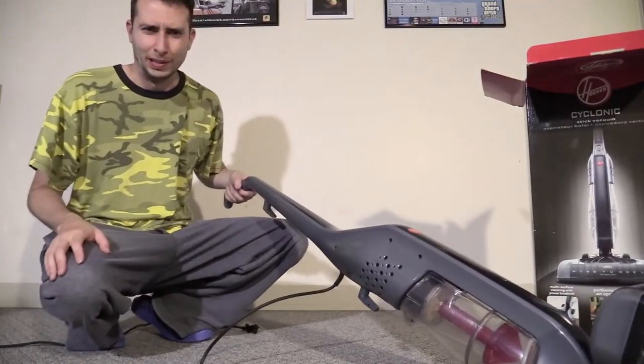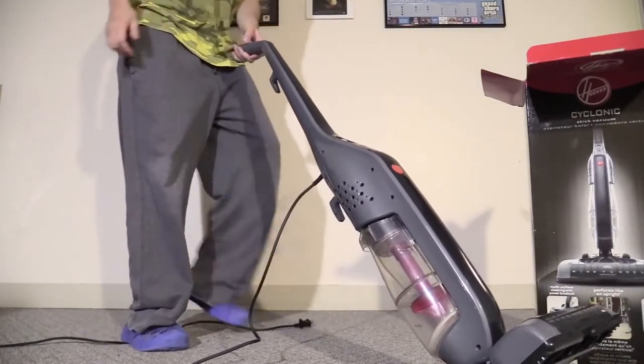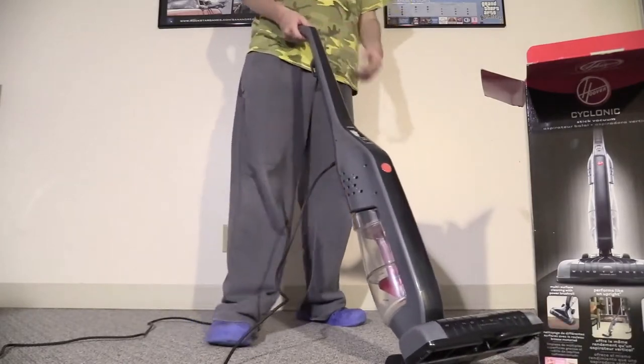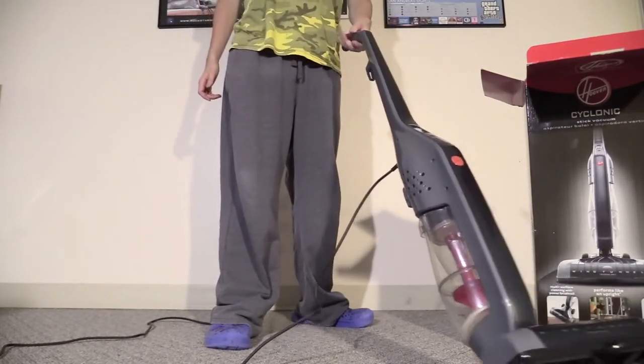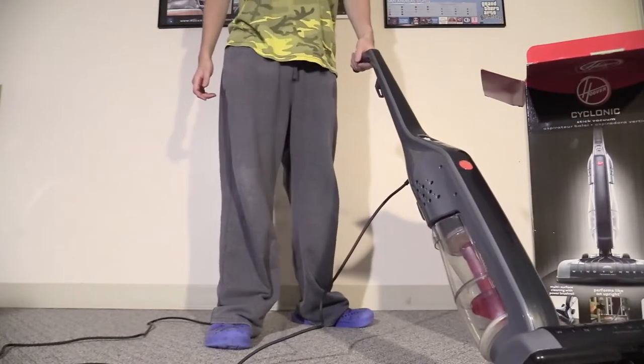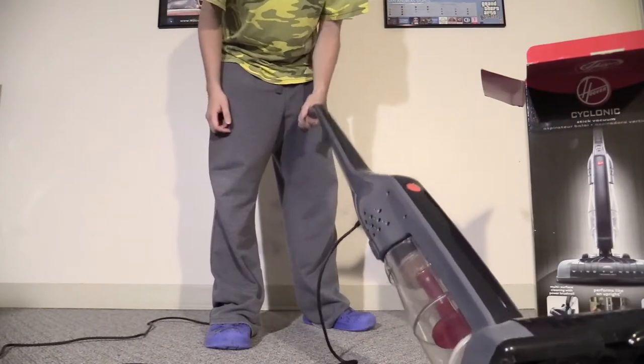Like I said, the cord is about 20 feet, so the cord is decent. I'm about 6 foot tall and the handle is very comfortable — it's decently nice and high.